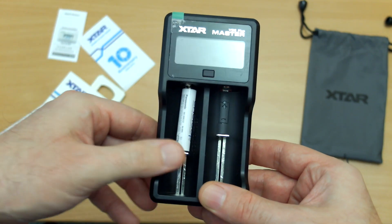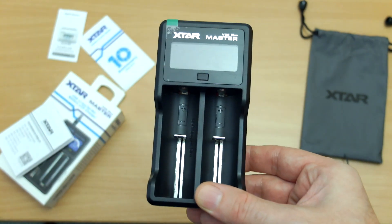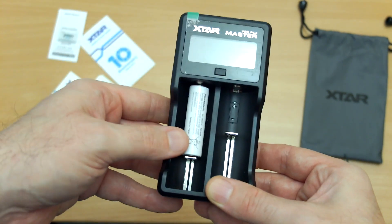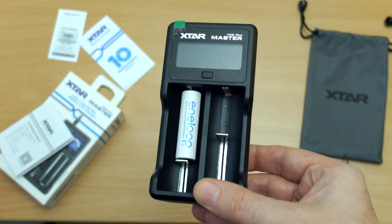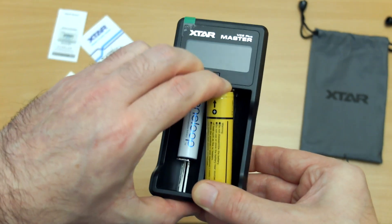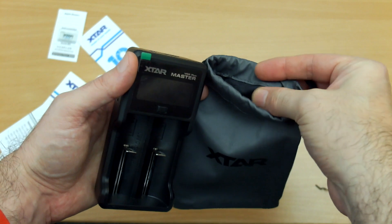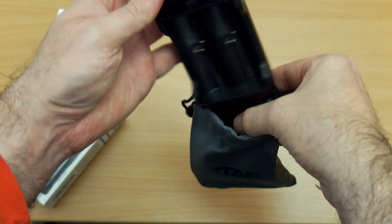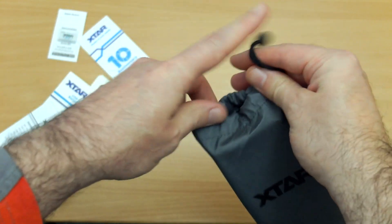I didn't have too many problems with inserting batteries — the AAAs can be a little bit fiddly but better than most chargers I've used. You can also fit AAs and up to larger capacity cells and longer cells. It's a pretty good fit and the springs have good tension so they won't fall out accidentally. You also get an included travel bag with a lining inside to protect the finish — it slots in nicely and you can tie it up at the top and put the cable in there too.